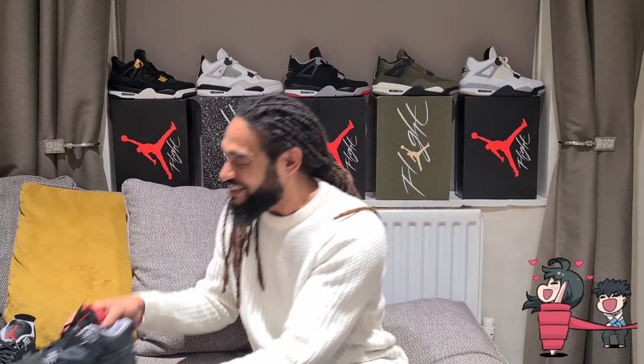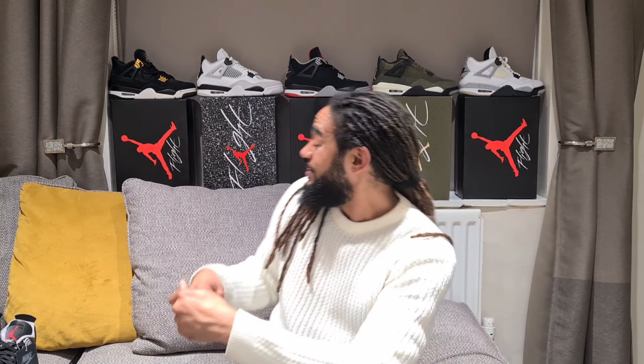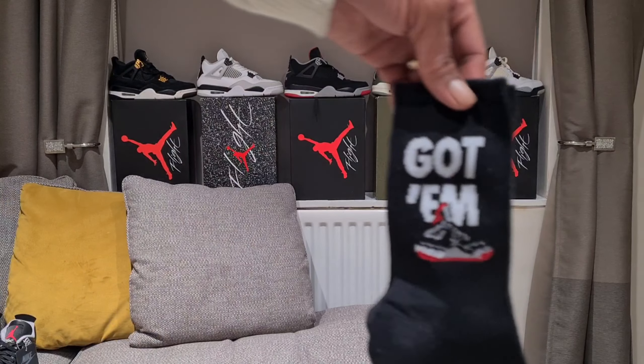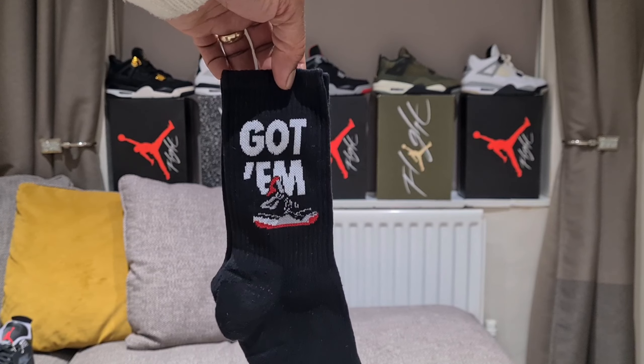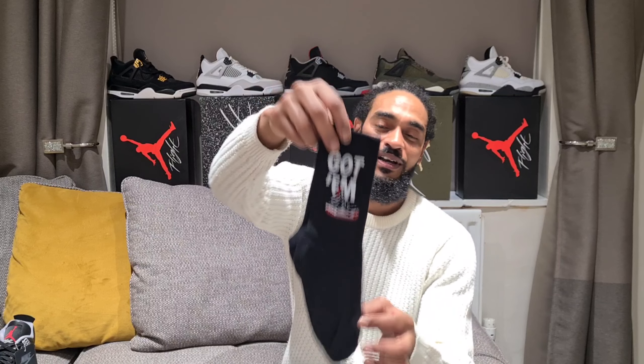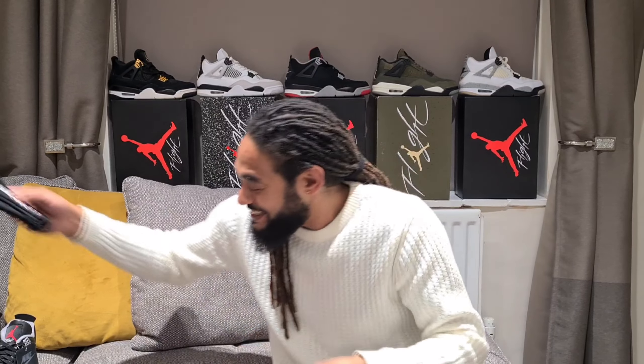We shall wear these and be happy. Got a pair of socks as well - I've had these for a while. They go with both pairs but they're just perfect for the Bred Reimagines. Hand on heart, I can't even remember where I got these from - I think it might have been a Crepe City or a Sneakerness stall or something like that. Glad to see them in the sock drawer.